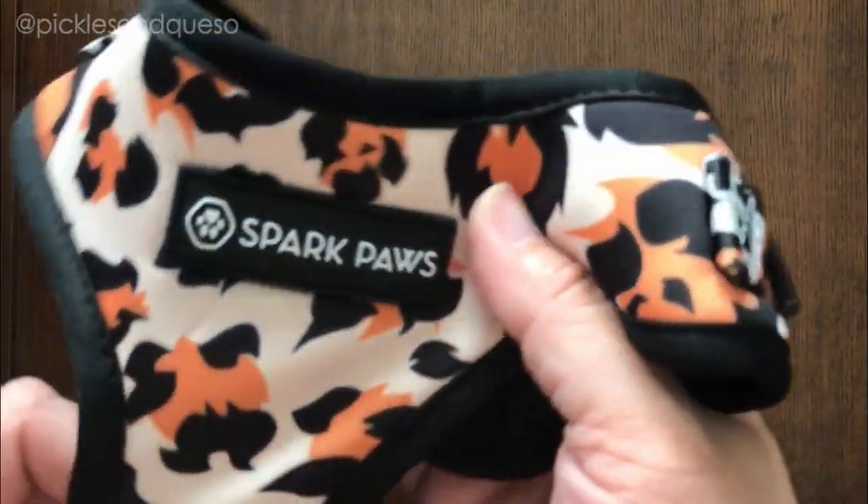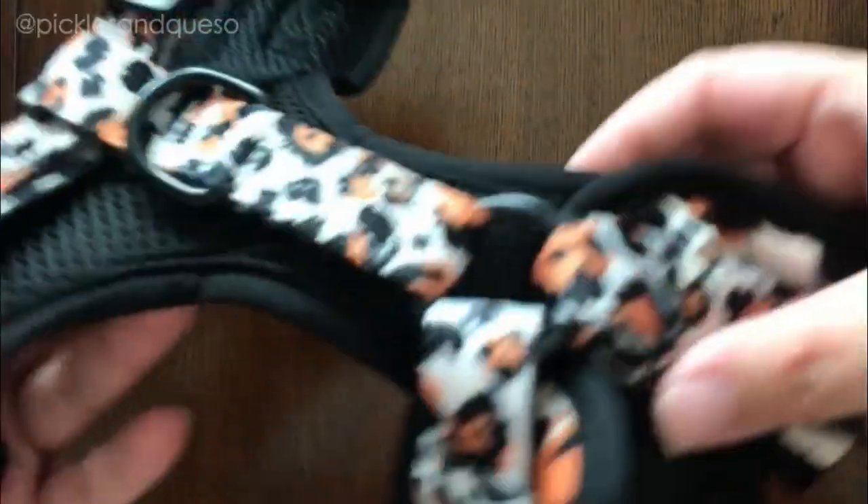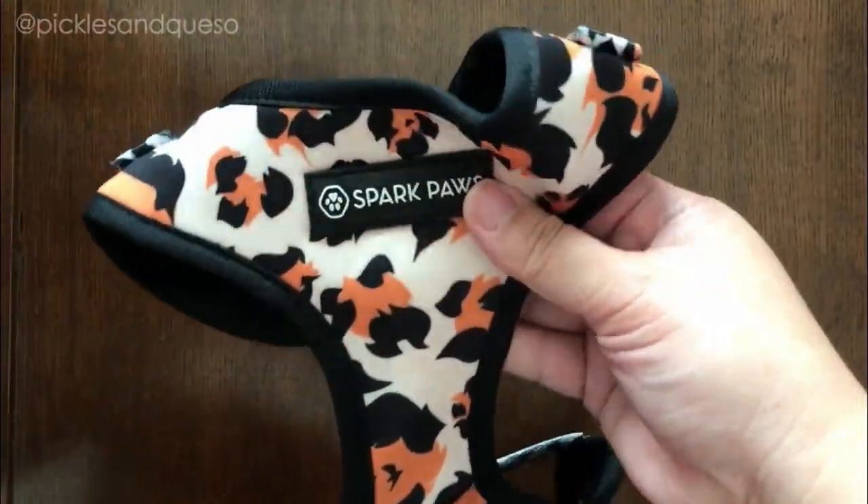The harness is really nice, looks like it's made of really good material — breathable. Has some nice little reflector material on it. So I guess let's try it on the dogs and see how it goes.